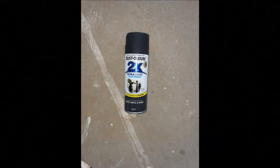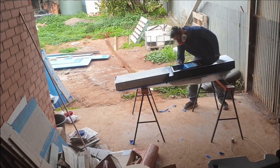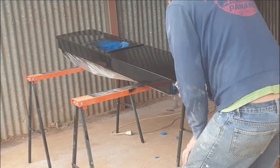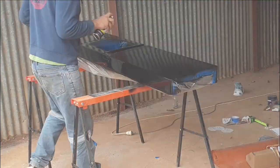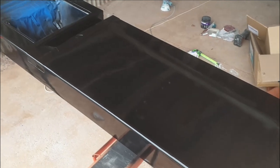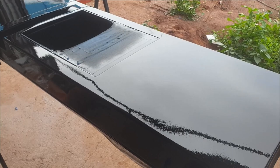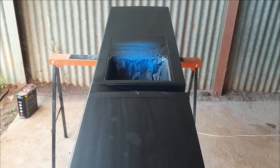We used the Rust-Oleum 2X Ultra Cover, which is a paint primer — so you don't need to apply primer first, it primes itself. First time using it so I wasn't too sure how it was going to go. We chucked our first coat on and it went on really well — looks absolutely fantastic. We allowed it to flash dry and it didn't look so great, but we still had two more coats to go.